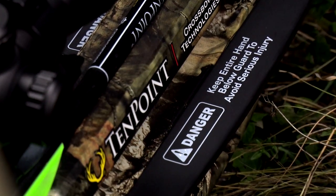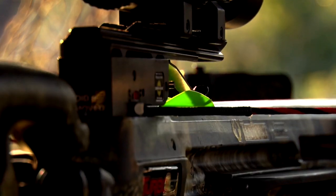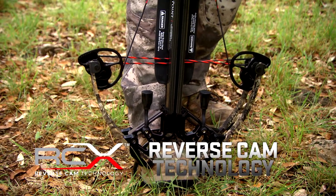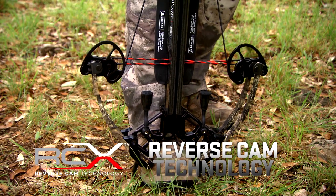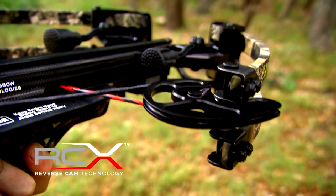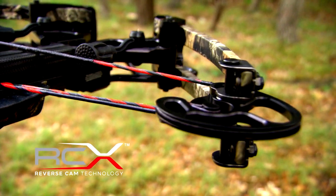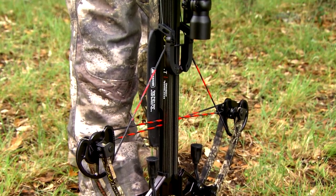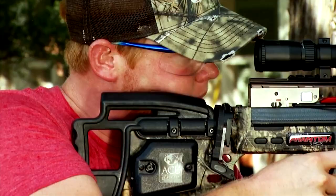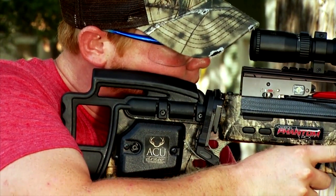TenPoint has such a wide range of products available, and for decades they've been a leader in creating new technology. Now they've got RCX technology, which basically allows you to do less with more. This technology is going to perform better than a lot of the other technological advancements that have been made in the past, by generating less energy for you to pull it and less energy required to push that bolt down range.